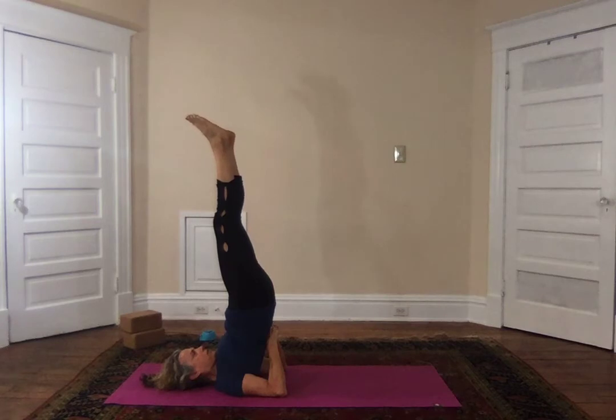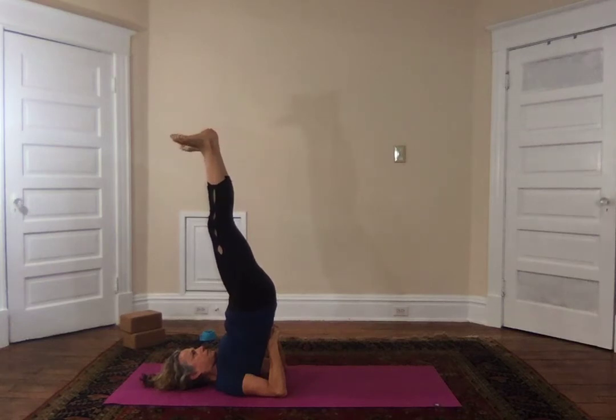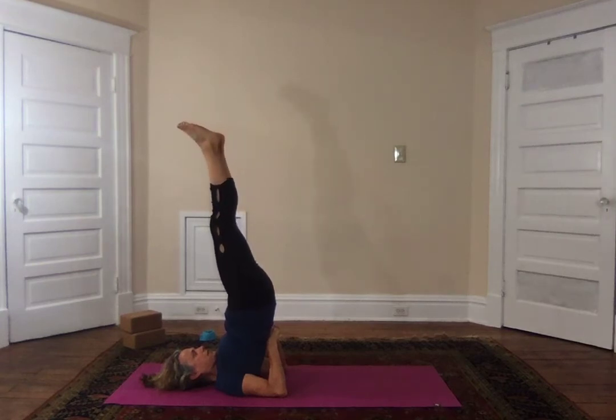Inversions are super awesome, so you'll want to stay in your inversion for a while. Sometimes while I'm here I get a little creative — I like to spread the toes and close them, and point and flex the feet, and draw circles in the air with my toes in both directions. It's a great little exercise for the feet while I'm here.